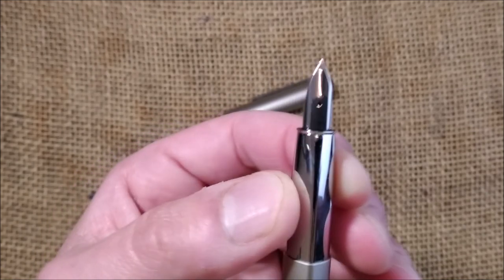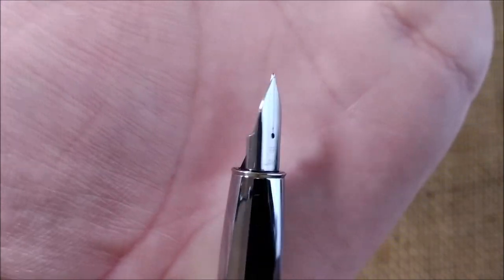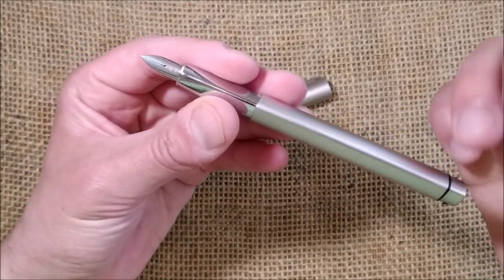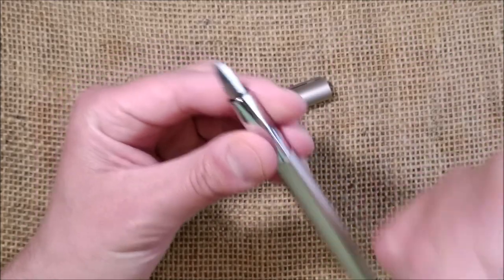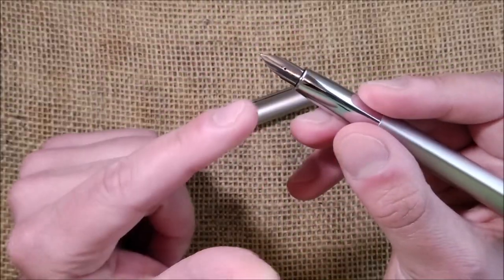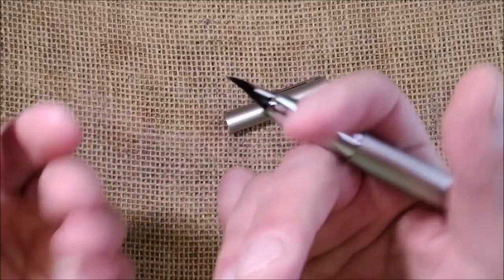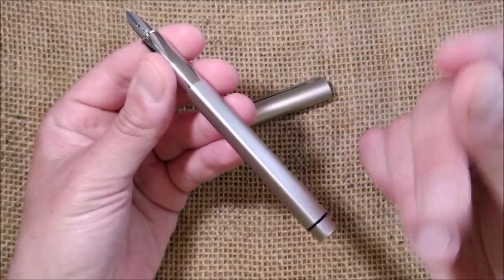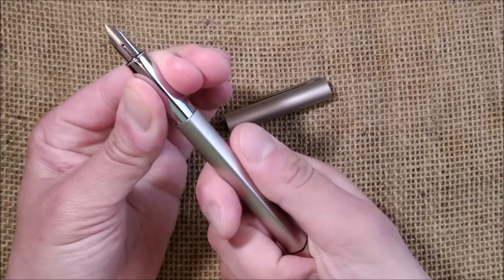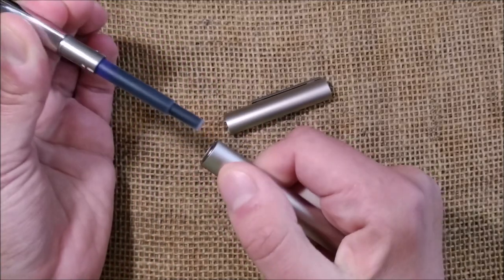The nib is a steel extra fine — the same nib you find on the LAMY Ion. It's the newer nib model, very similar to the LAMY Safari nib but with a different twist. The shiny metal section may be slippery for some, though I think it has more to do with your skin. To remove the section you twist it — it's a bayonet fitting rather than a screw.